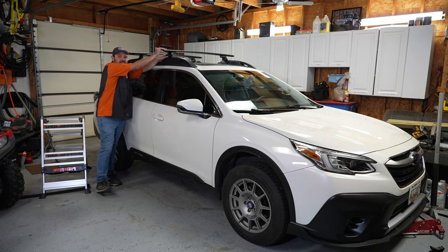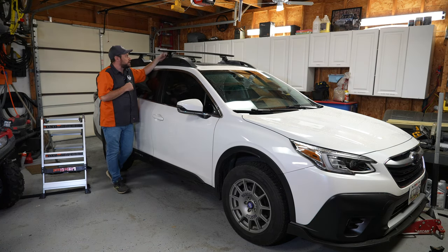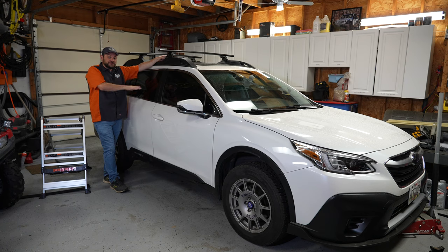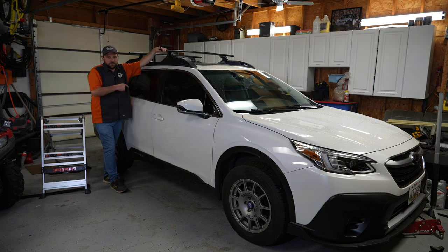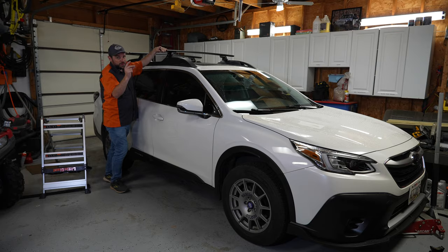We've finished the installation of the Yakima rail system on this 2020 Subaru Outback. It started with the Yakima Landing Pad 27 — that's the model that fits the Subaru Outback. From there it's the Skyline towers, and then the Jetstream bars. Those three things are what will let us put the iCamper on. Next I need to wait until tomorrow when Uncle Charlie can get here — we'll pick up the iCamper and put it on the roof.